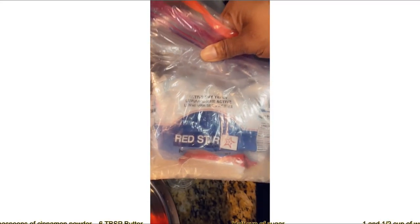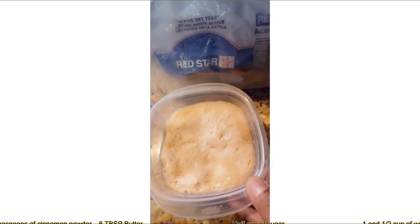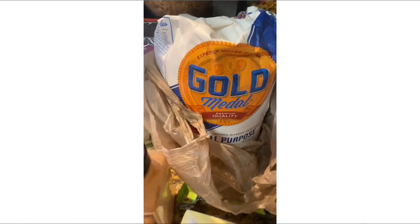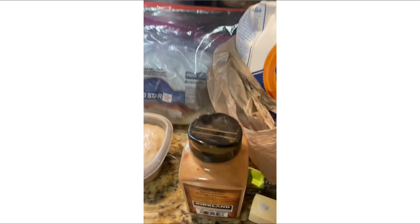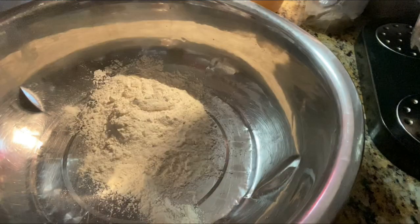All the ingredients will be listed below. As you can see, my active dry yeast — I use Red Star. All you need is a tablespoon of that in some warm water with some sugar, and the yeast will start to rise. That way you know the yeast is good before you start to mix all your ingredients. As you can see, my yeast is rising. You're gonna need some flour, some cinnamon powder, some butter, some salt, and sugar for this recipe.